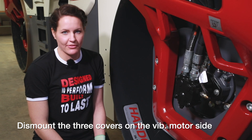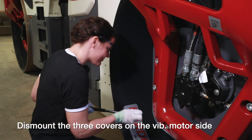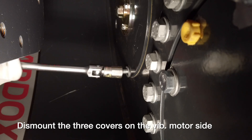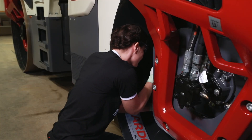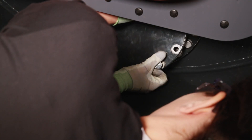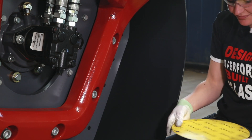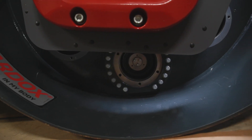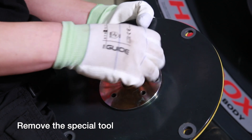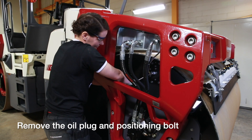We will start to remove the three manhole covers. I will use a socket and extension bar. We will then remove the special tool from the manhole cover, remove the oil plug and the positioning bolt.